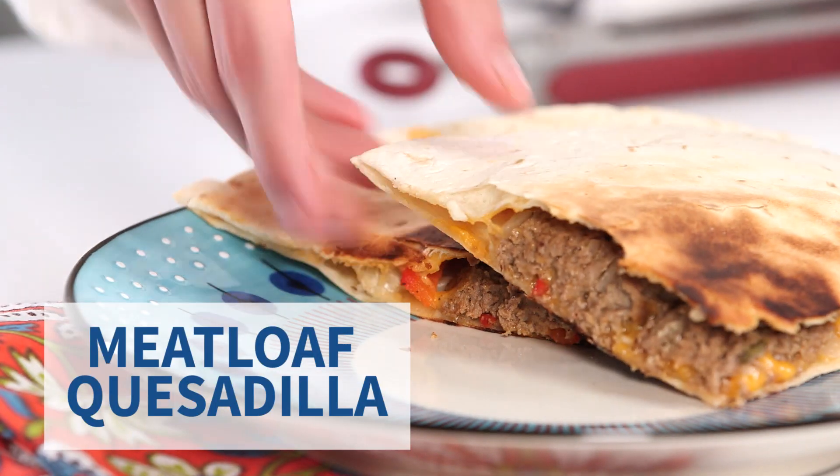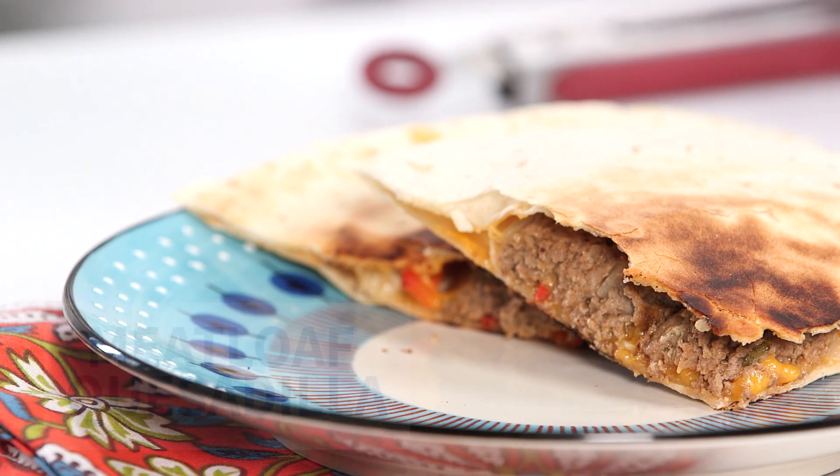Hi, Logan Jr. Chef here, and I am making my meatloaf quesadilla. So the first thing in the meatloaf quesadilla is the meatloaf.